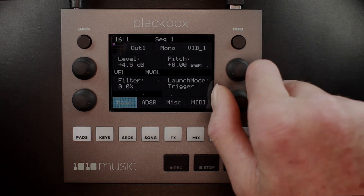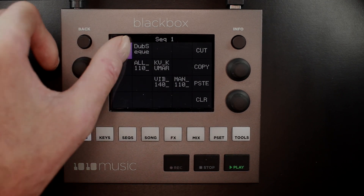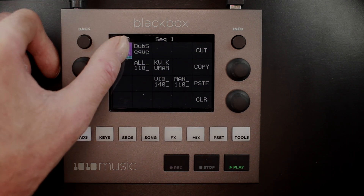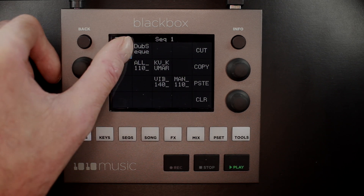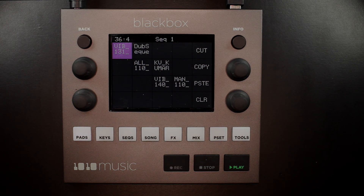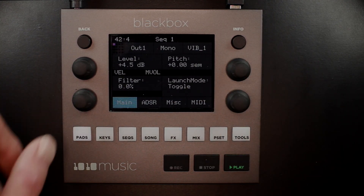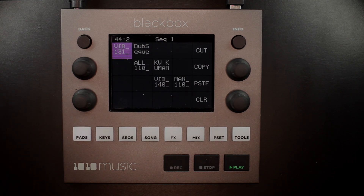I'll press info twice, change the launch mode to gate, and press pads to get back out. You will see the clock is still running. Toggle will play the synchronized clip from the beginning and loop until you touch it again. Toggle will also honor the quantization settings. I'm going to tap info twice and go back to toggle and press the pads one time. You'll see the clock is still running. I'll tap this. When it gets to the end, it will loop as expected.